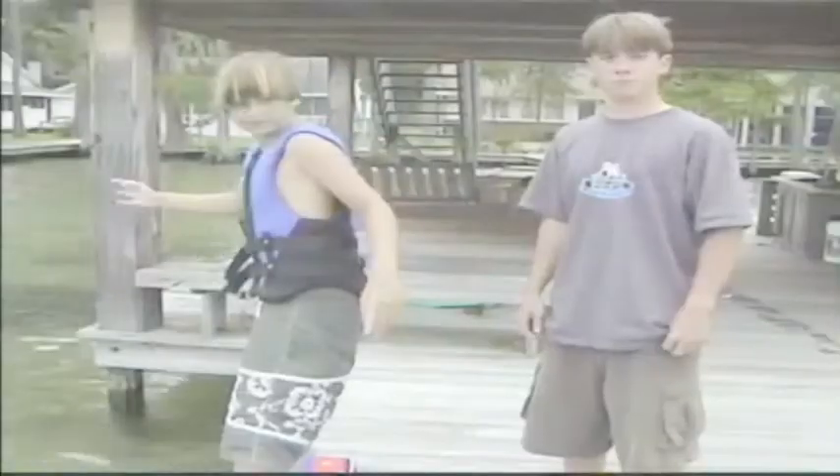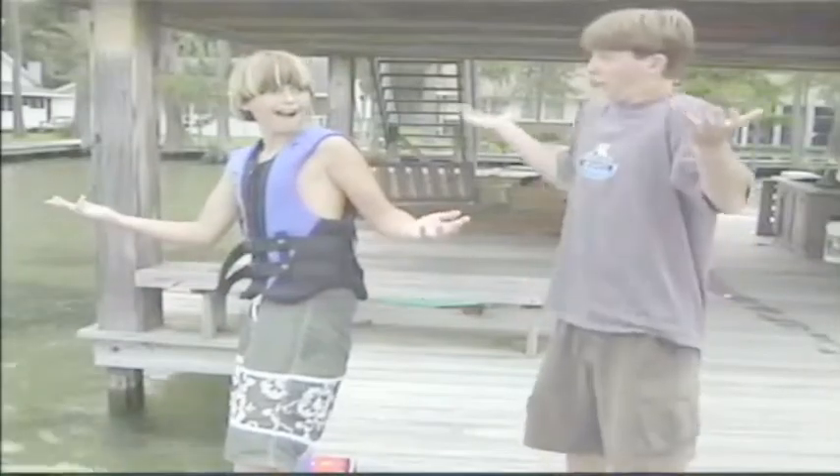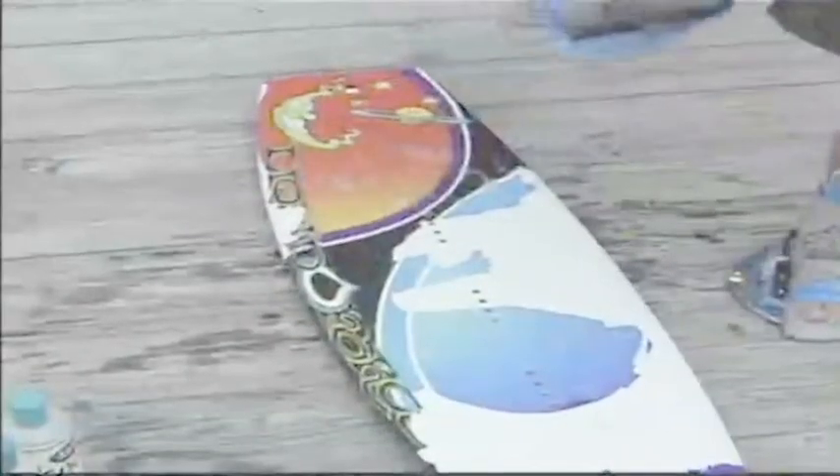But wait! Watch what happens when Super Goo gets wet. Like magic, once your board hits the water, Super Goo changes from a space-age lubricant into an industrial-strength adhesive, able to adhere to most surfaces.